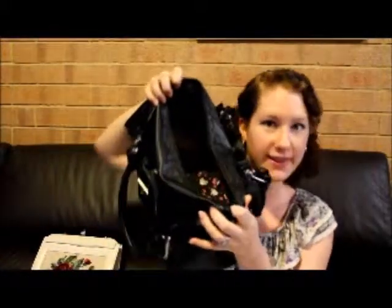I also have a comb, obviously so I can do my hair when I go out. And that is the back of my handbag — not that many things in there. But on to the inside, and I'm telling you, there's a lot of stuff in there.